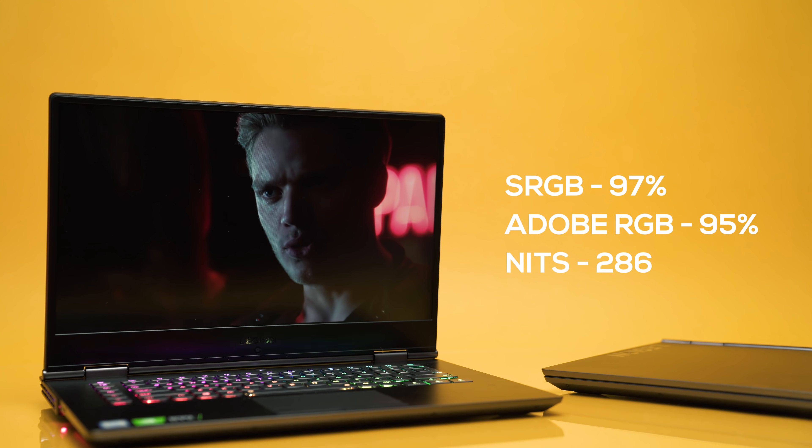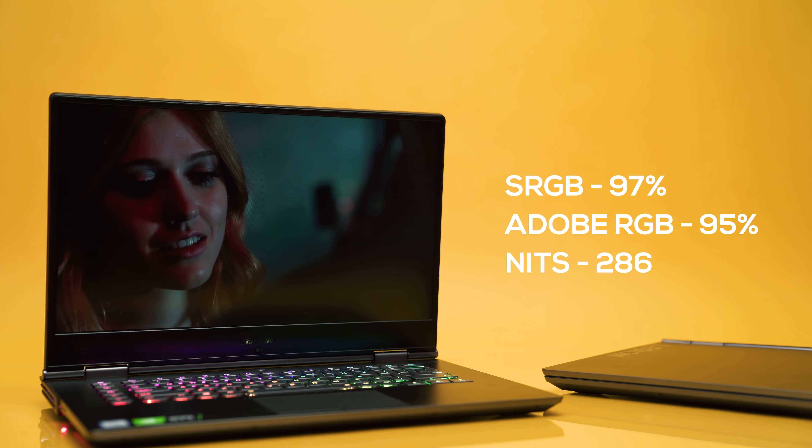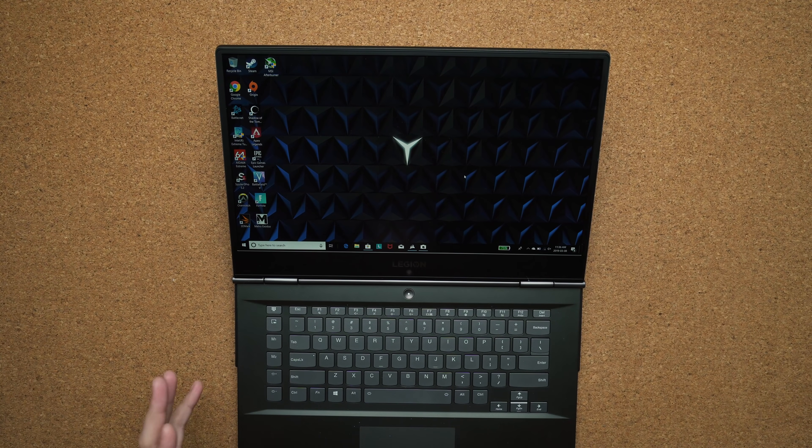The color accuracy is very similar to last year's model, so you'll get pretty good results for content creation, and the screen is great for gaming. The one area I wish was better is brightness — I would have loved to see it hit 300 nits instead of 285.